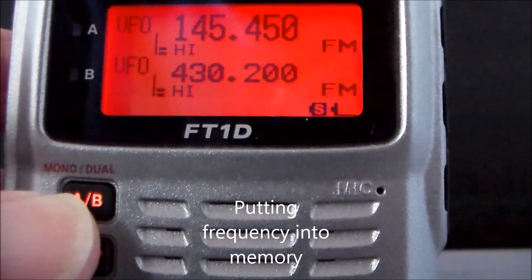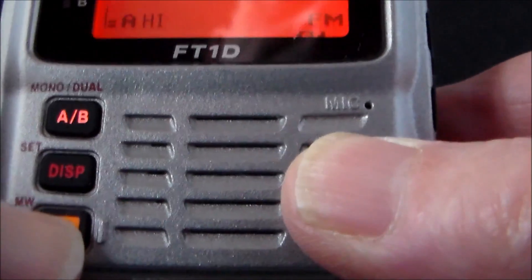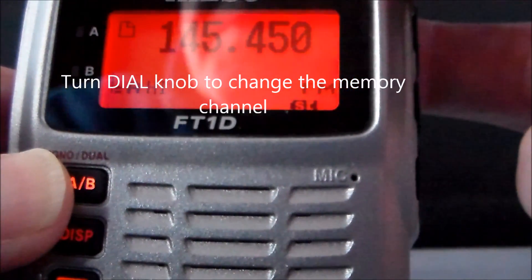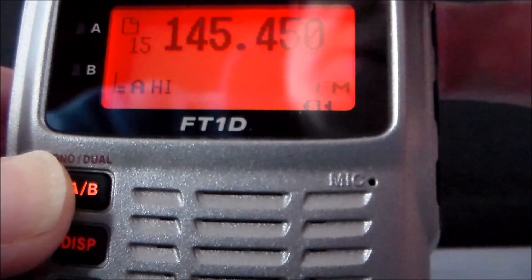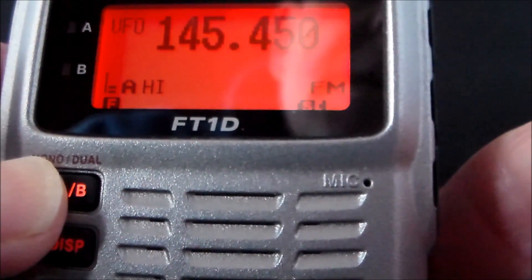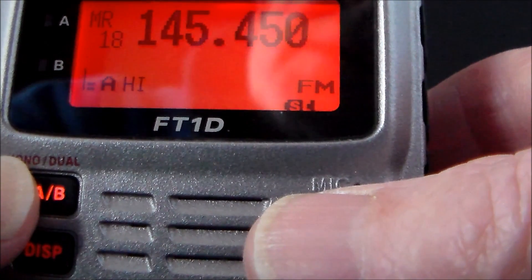To save 145.450 to the memory bank: push A and B in together — that puts it to the one screen. Push the F key and hold it down for more than one second. You'll get the memories come up in the top left-hand corner. I'm going to put it in number 18. Push the F key to confirm. Now push the VM button to change it to memory mode — and there it is: MR18 145.450.